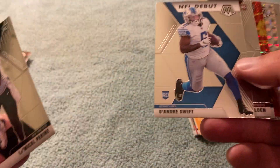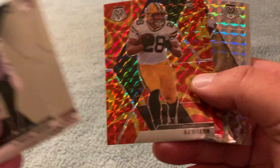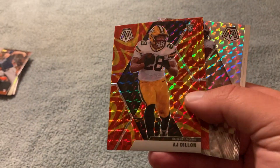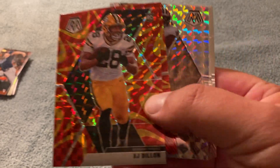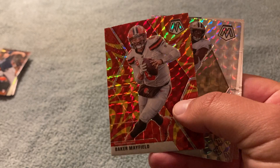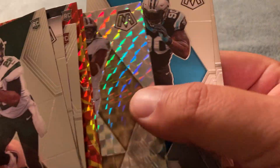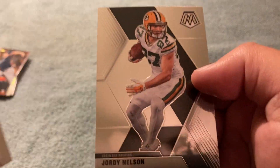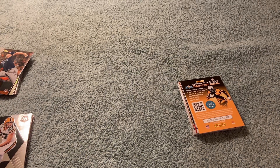I like the DeAndre Swift — good player. And that is super nice for the PC. And Baker. Pretty fun, good cards. Jordy. All right everybody, Kempo Jones, Wonderful World of Baseball Cards — I'll see you soon. Keep collecting.